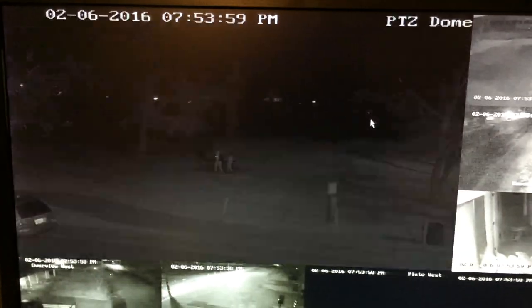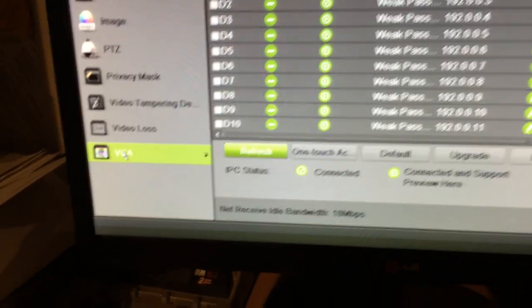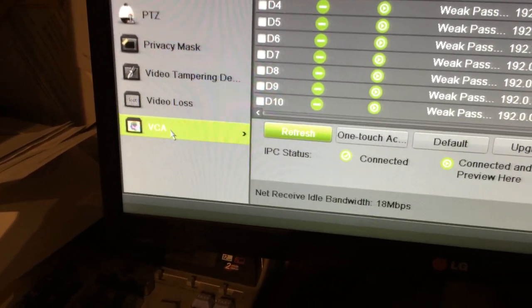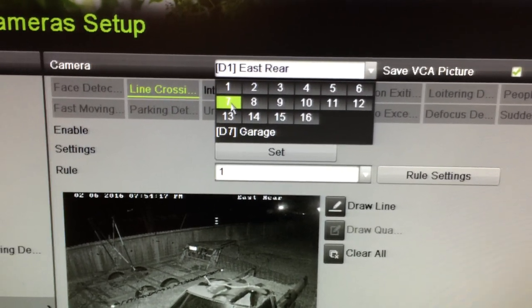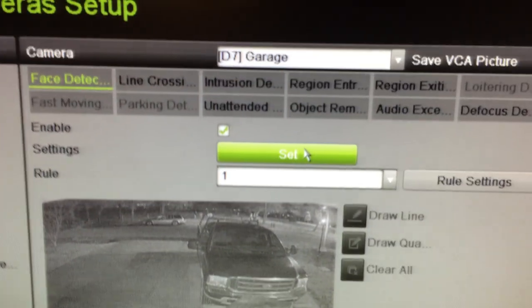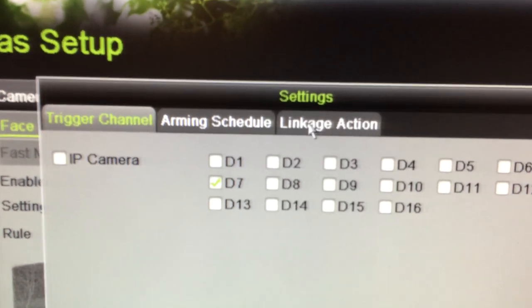To set that up, we go into Menu, then Camera Setup. In Camera Setup you click on VCA, which is Video Content Analysis. We select whichever camera we want to use and have that set up. Once you've selected your camera, you'll click on the Set button. Now we go to Linkage Action.